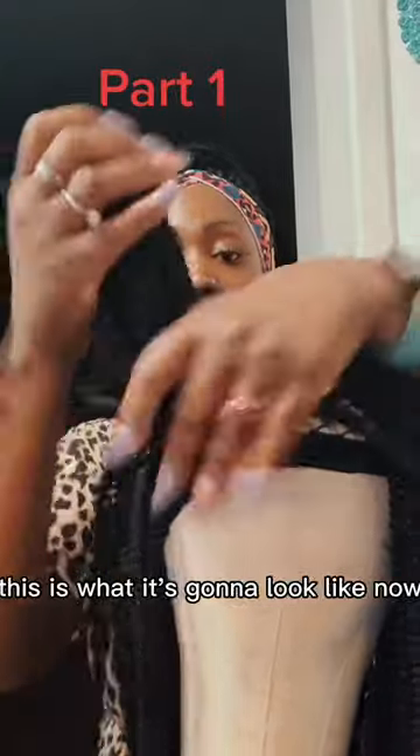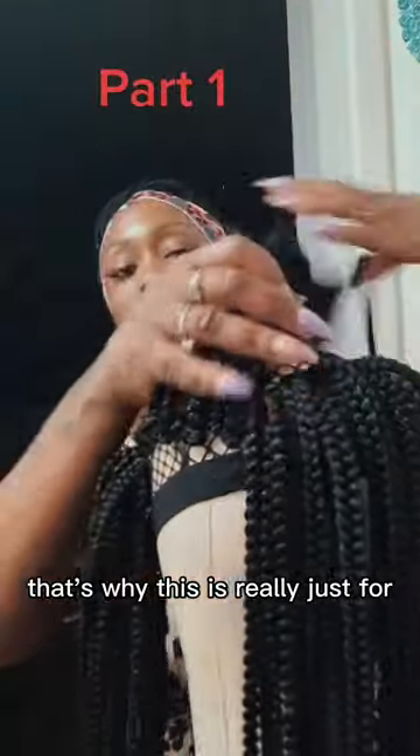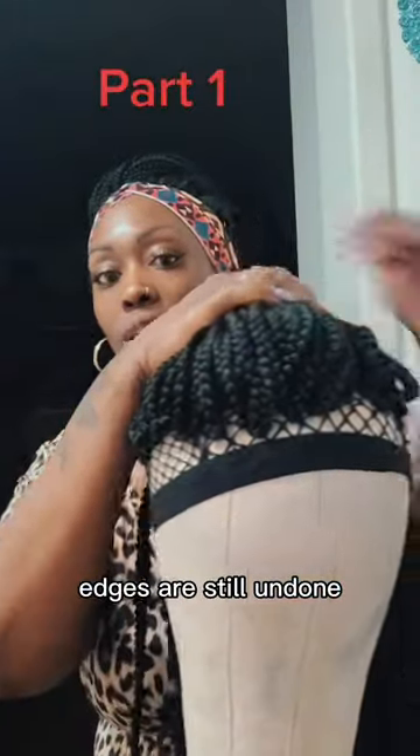When you're finished, this is what it's going to look like. Now, mind you, the inside is not done — only doing the perimeter, and this part is still undone. That's why this is really just for if you want to do buns. It's not a full. Edges are still undone.